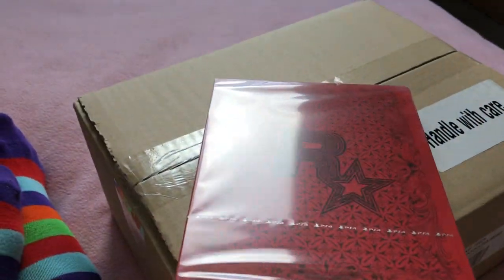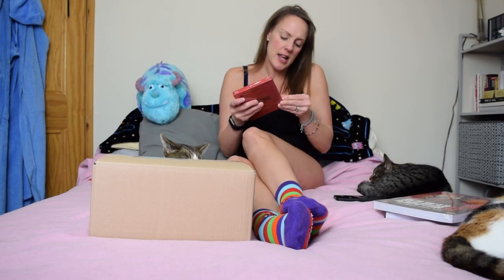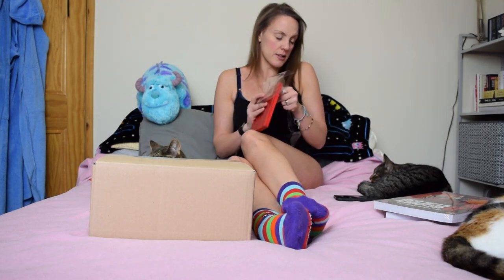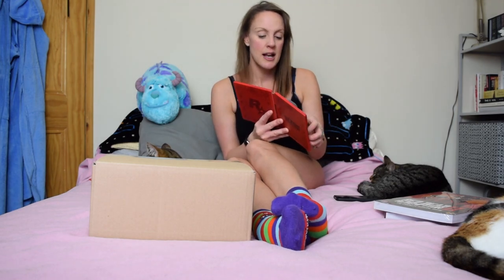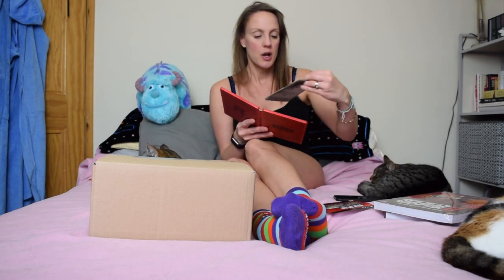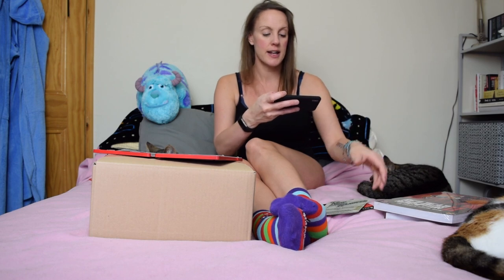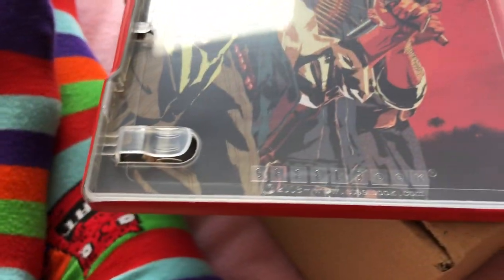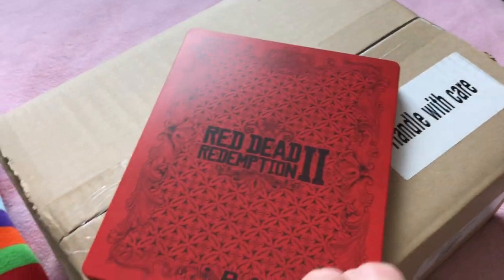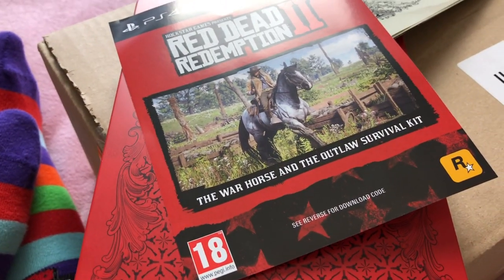Then we've got this with the banding right there — nice Rockstar stuff on the background. Let's take a look at this steel case. There's no seal on it and no beveled edges on the inside. We know it is two discs and we got the Warhorse Survival Kit. We've got another map and some really nice artwork inside the steel book — it is not numbered. That's the ultimate edition from GameStop if you're in the US, and this is the Warhorse and Outlaw Survival Kit.